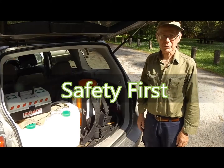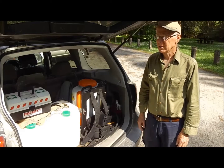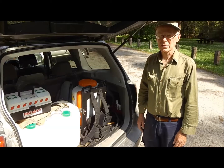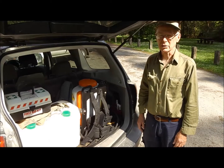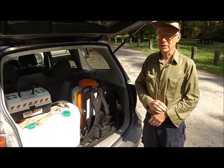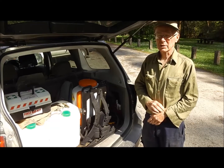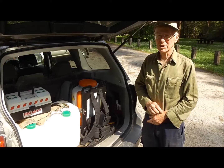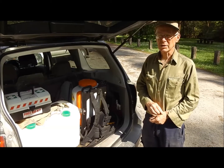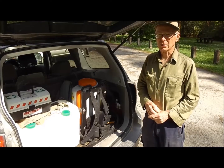We're going to do some work in the forest, so one of the first considerations is to do that safely. We need some protective equipment. When we get into the forest, we'll have to make sure that we're working in a safe situation. The risks we're likely to face in the forest are things that bite. The most likely thing is going to be leeches.